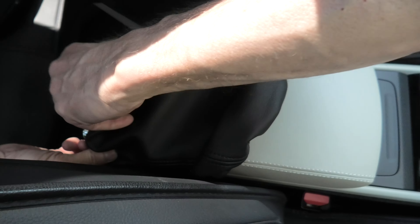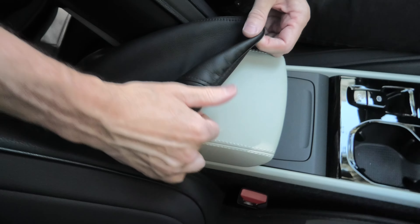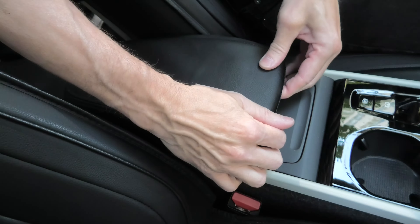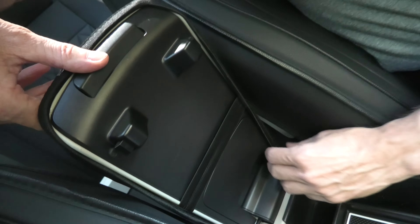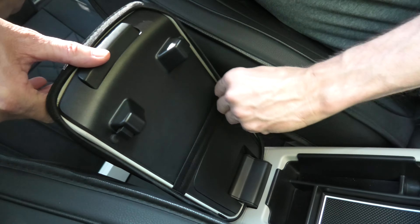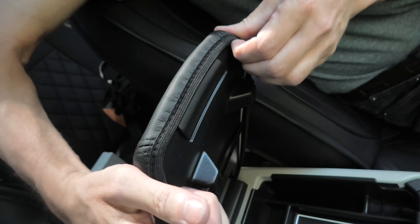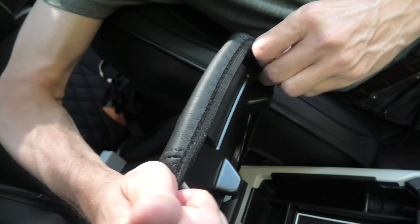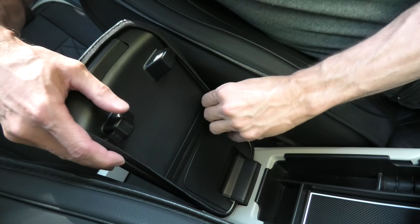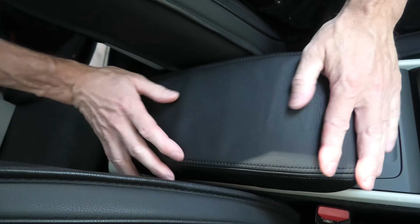Then you need to pull the new cover. You can start in the back first and then move to the front. It stretches a little bit. Pull it on all the way.